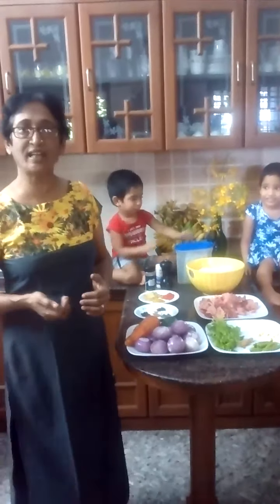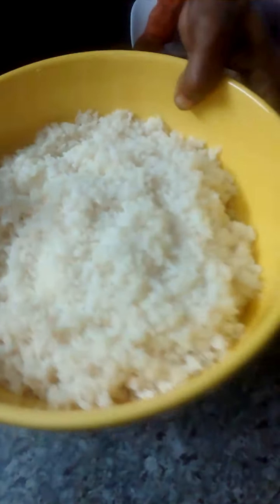For this I have taken 3 cups of jeera shala rice, otherwise known as jeera rice. This is a small type of rice and I have taken 3 cups of this. Again, we need chicken — this is more than 1 kg.